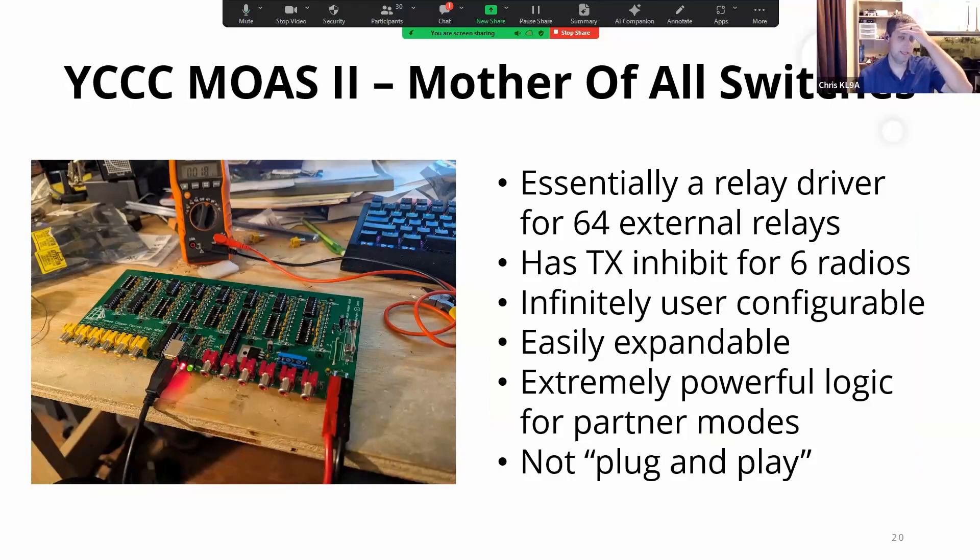The MOAS — Mother of All Switches, or Master of All Switching — is made by the YCCC, the Yankee Clipper Contest Club out of New England. K1XM, W1UE, and others did a great job with it. At its most basic level it's a relay driver — each board does 64 relays and you can daisy-chain up to 99 boards together. It has transmit inhibit and amplifier outputs for six different radios. It's infinitely configurable — two radios on a band using the same antennas, automatically switching to receive antennas, sharing across transmitters and amplifiers. All in that one little box.